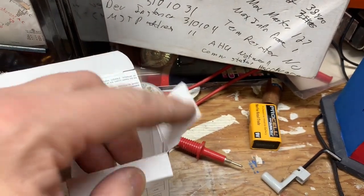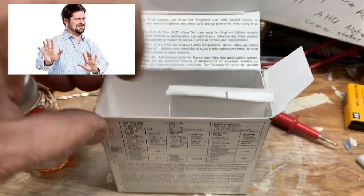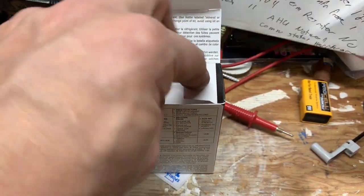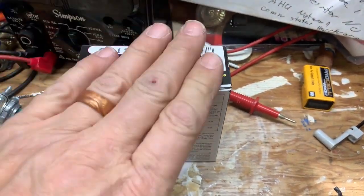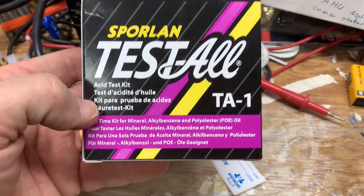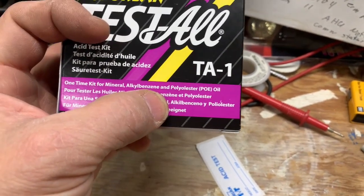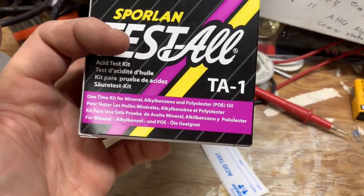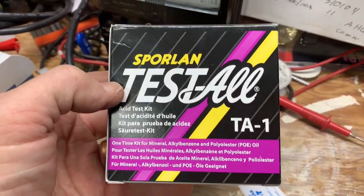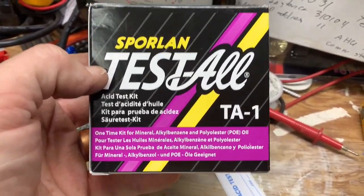Do not use dye in a Daikin system — they don't approve it. You will find a leak if you're tenacious enough. Even though those systems are big, you will find a leak. It just takes time and the proper leak-detecting equipment. I wanted to share the packaging faux pas they have done here by not putting PVE on the front of their package. If you didn't go on their website, you would not know. Hopefully your salesman knows this kit is good for PVE. Just wanted to share some information — use the proper oil test kit when you're dealing with PVE.